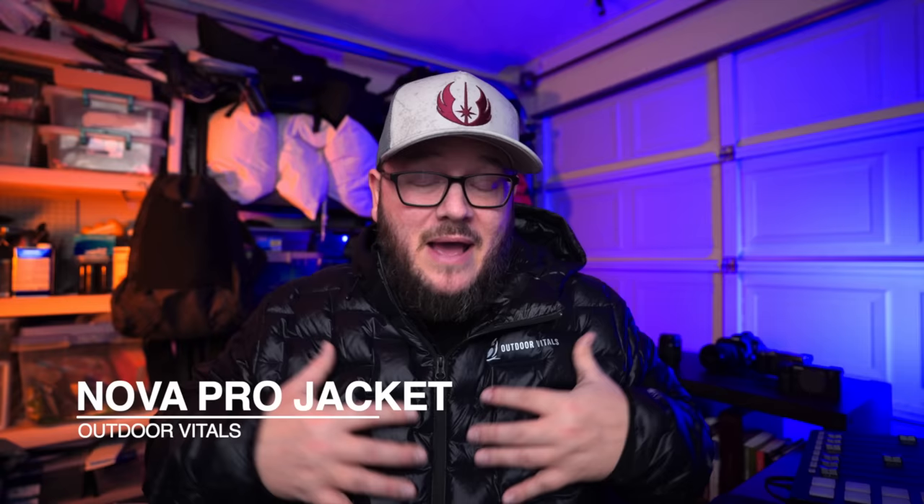If you enjoy the video today, be sure to give it the thumbs up. The first piece of gear we're going to talk about this year that I'm going to be using in 2023 is this jacket. This is the Nova Pro jacket from Outdoor Vitals. And the reason I love this jacket is it is a warm, warm jacket.